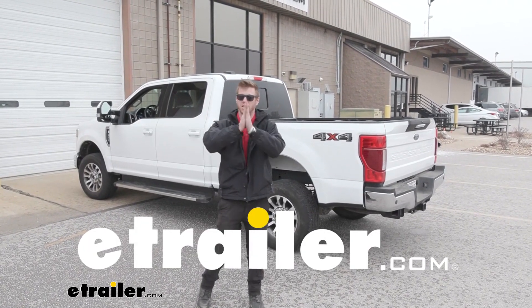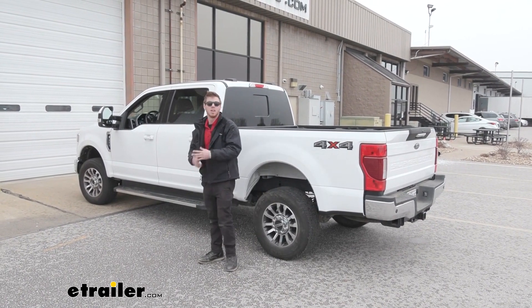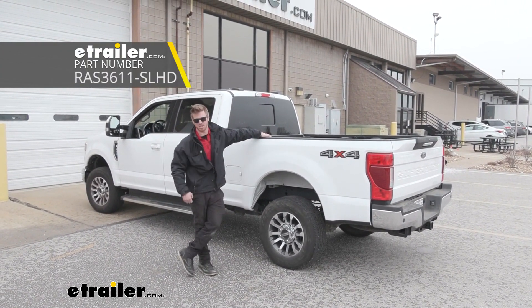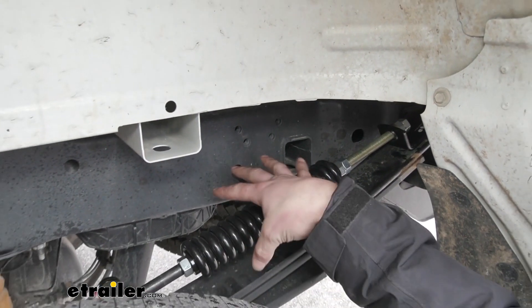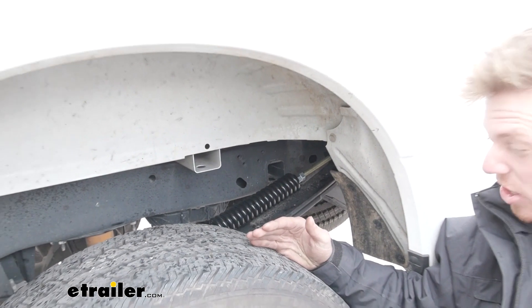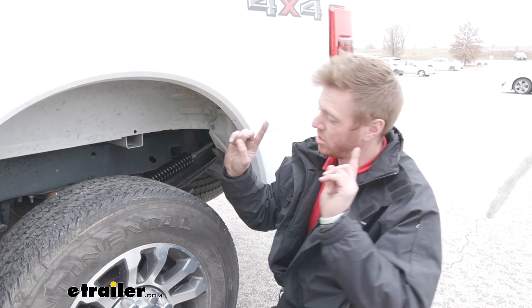What's up everybody, Adam here with etrailer. Today we have a 2021 Ford F-250 and we're going to be taking a look at the Roadmaster suspension enhancement kit. This add-on component isn't going to require us to take any of the factory equipment off, so I really like that — you buy a new truck, you want a little bit more help with the suspension, you don't really have to remove anything that's already there.